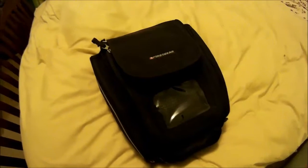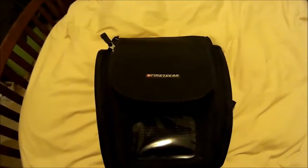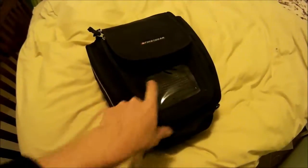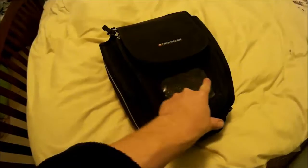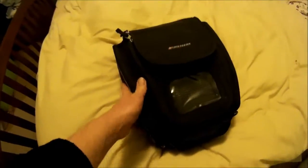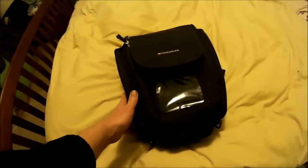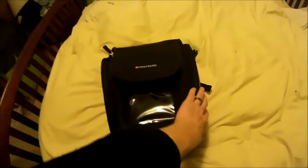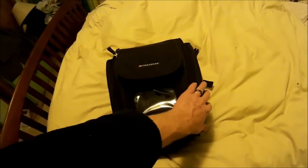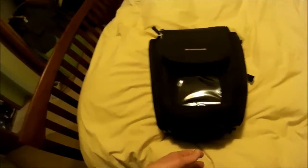I have this tank bag that I'm really enjoying. It's the First Gear Laguna. It's a GPS bag. It has this spot here for a phone, but it's a little bit older bag — my phone won't fit there. It's got two pouches on each side that I keep filled with things that I need. Over here I usually keep all the visor cleaning and protection stuff. I got a flashlight and stuff in here.